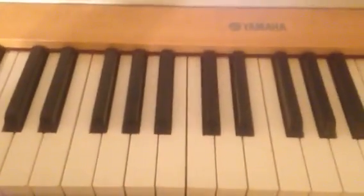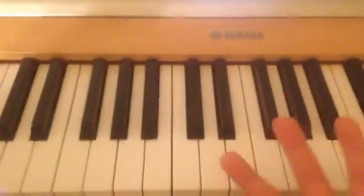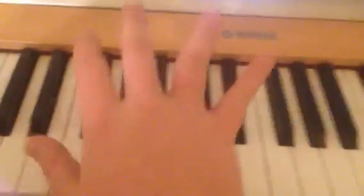Now, once you learn that, all we have to do is add other things to it. I'm not going to get into that, because I don't want to mix anybody up before they've got the first step completed.